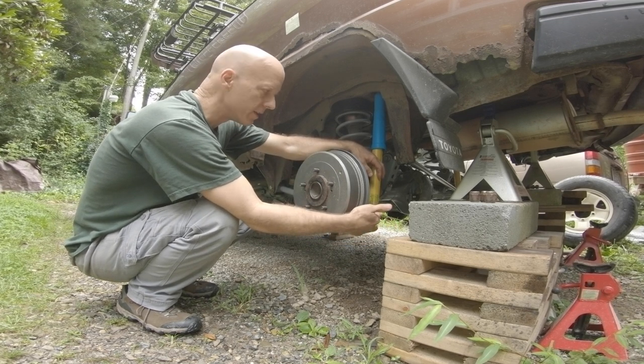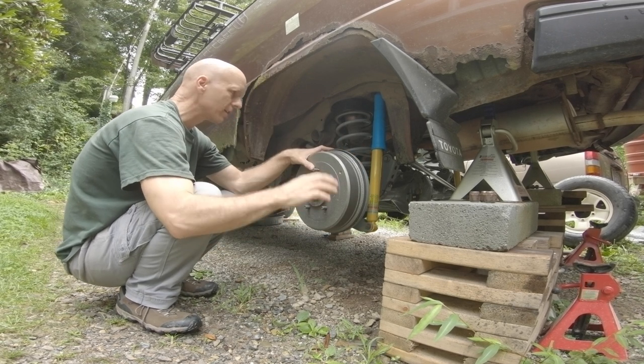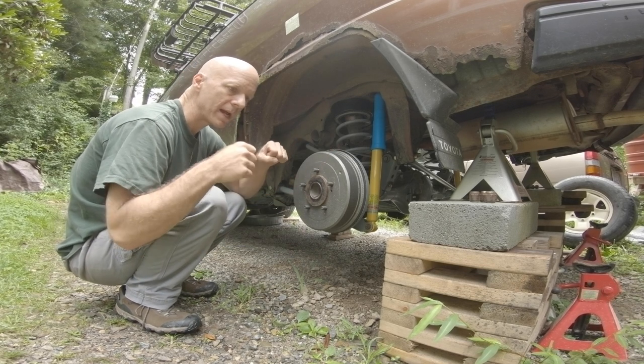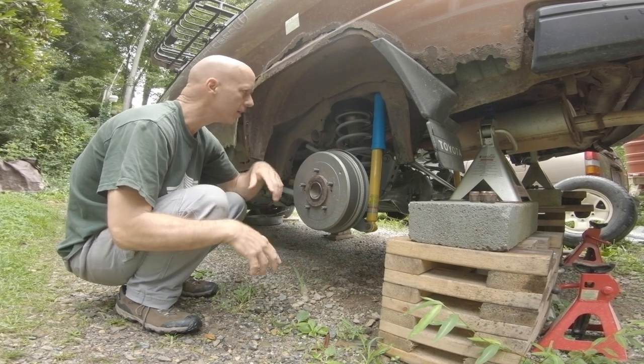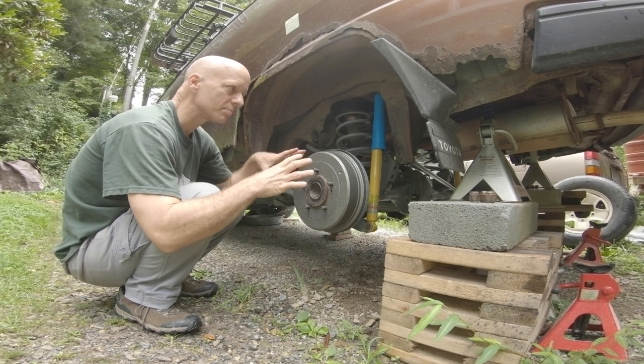At this stage I've got this back together. I have successfully torqued the bottom of the shocks to 90 foot-pounds. I'm going to go ahead and throw the tire on here, lower the van, and do the exercise on the rear bumper - bounce it a little bit, listen to it, make sure everything seats. Then I should be ready to go through the process of tightening all the suspension up.